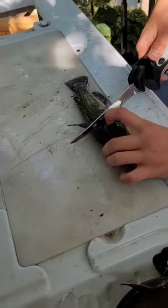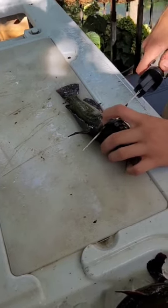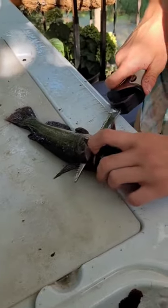We're just going to start right behind their head here, go down to the backbone, and then just turn our knife and go right down all along this backbone here.